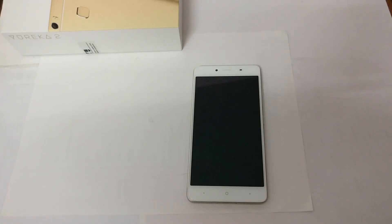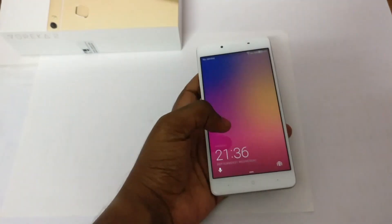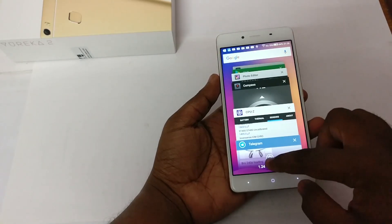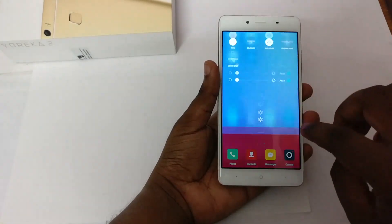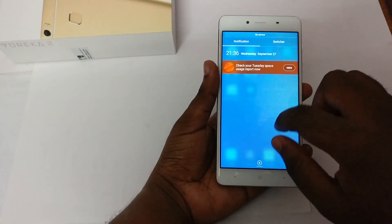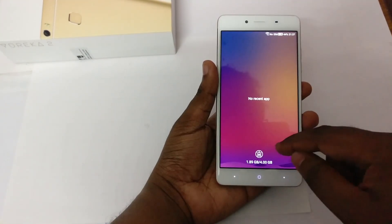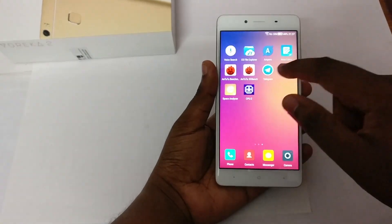Hey guys, in this video we are going to benchmark the new Eureka 2, so let's get started. First of all, we are going to clear everything from memory, so we are opening the recent switcher. We have cleared everything from memory. Now we clear everything from the notification drawer — as you can see, I have cleared everything from the notification drawer. Let's be secure and clear everything from RAM again.